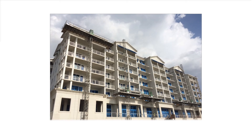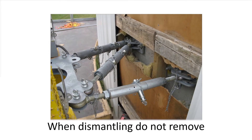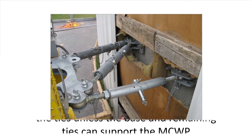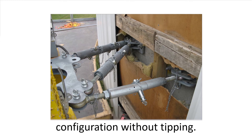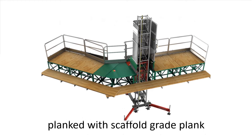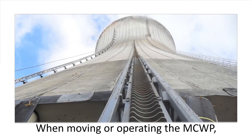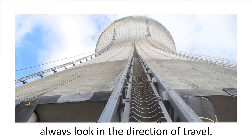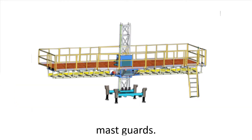Report problems or malfunctions to the competent person. When dismantling, do not remove the ties unless the base and remaining ties can support the MCWP configuration without tipping. Make sure extensions are fully planked with scaffold grade plank or equivalent, and properly secured. When moving or operating the MCWP, always look in the direction of travel. Always install guardrails and mass guards.